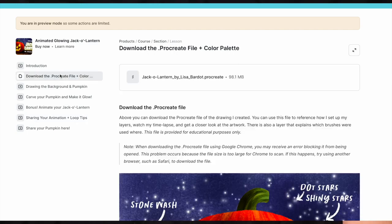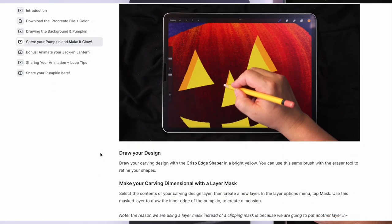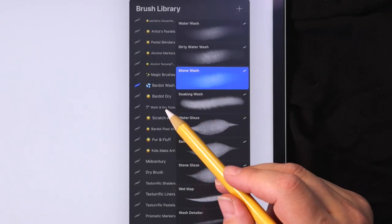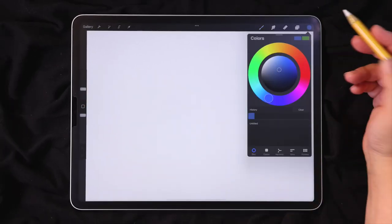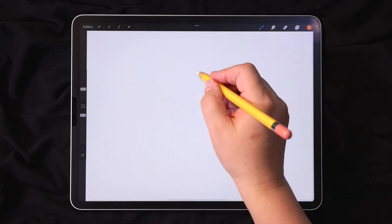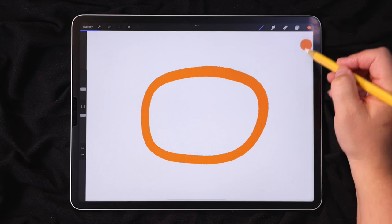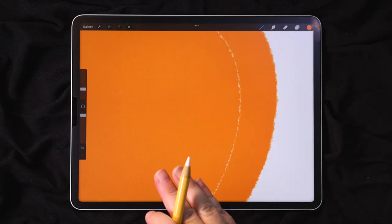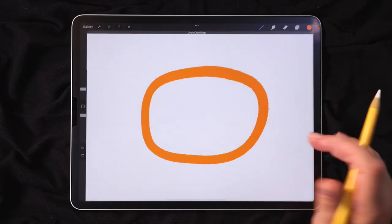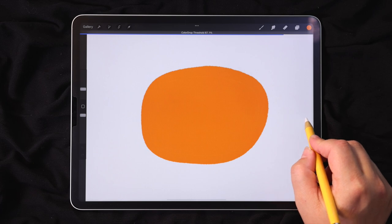We'll start by drawing the shape of the pumpkin. I'm going to go up to my brushes, and today I'm going to be using brushes from my Wash and Dry Watercolor Toolkit — specifically the Crisp Edge Shaper. My brush size is about 10%. I'm going to choose a nice bright orange and draw the shape of my pumpkin, keeping it pretty simple without drawing all the ridges and bumps, and then fill it with Color Drop. Because this brush has a textured edge, you might get a white line around the outside. Correct that using the Color Drop Threshold Adjustment — use Color Drop again but don't lift your pencil, and slide to the right to adjust the threshold and fill in those white spaces.